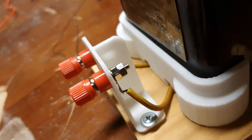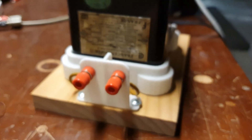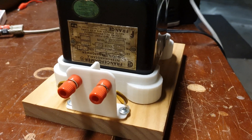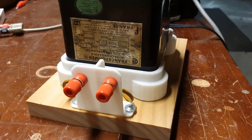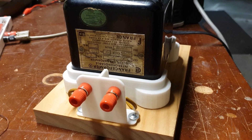Over here I have another 3D printed terminal and jack holder where the high voltage lines from the transformer tie right in — these are my two high voltage terminals. This is a great 10,000 volt power source and I can do all kinds of experiments with it. I'm going to do a quick Jacob's Ladder for you.